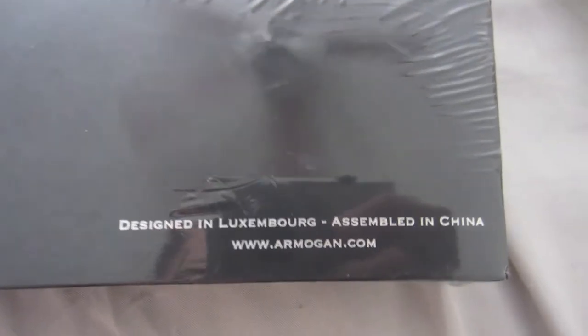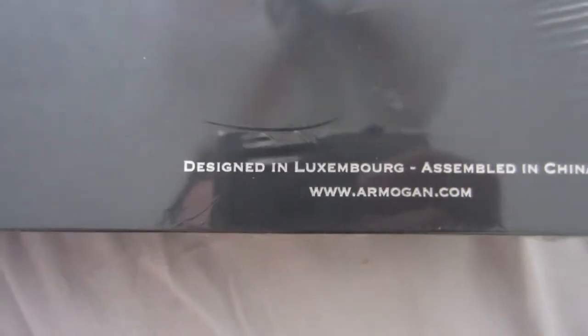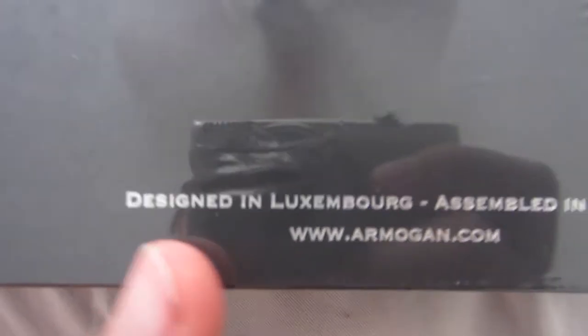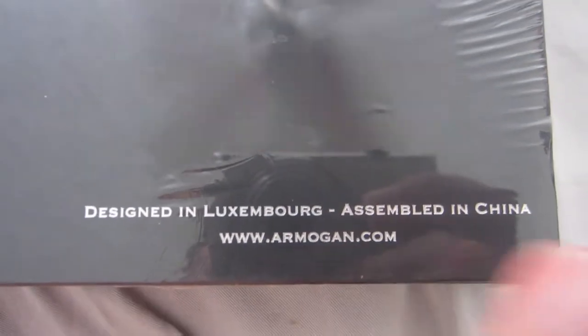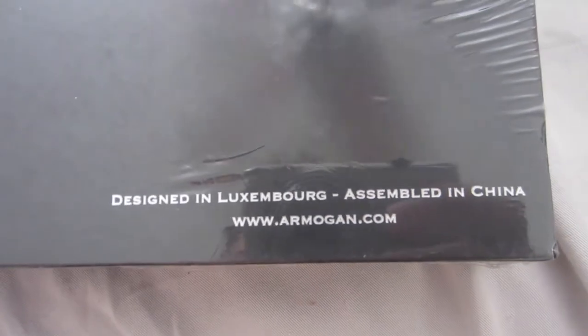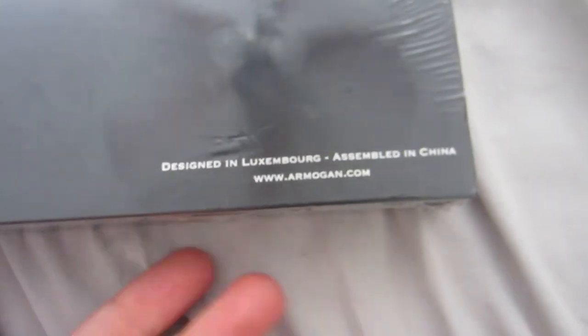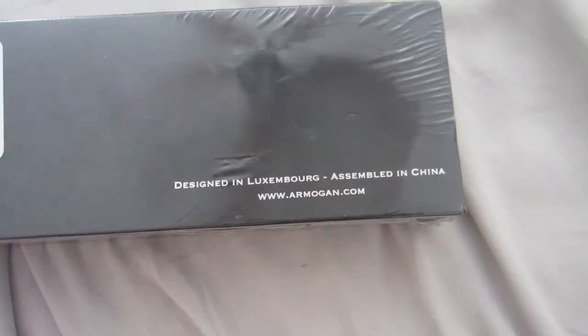On the back of the box, I wanted this brand because I thought it said it was made and designed in Luxembourg, but apparently I must have misread. It says designed in Luxembourg but assembled in China. If you like watches like myself, this might be a big turnoff — being made in China. It's not huge because everything's made in China, but just keep that in mind.